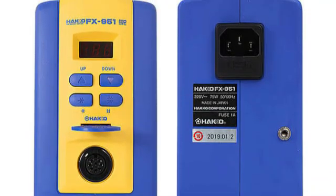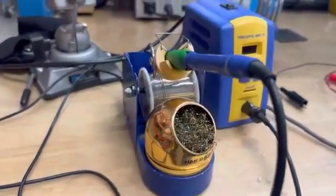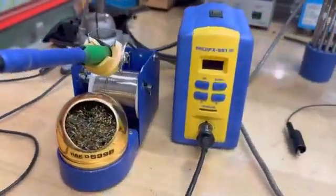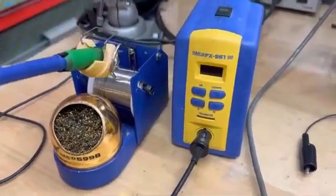After soldering, the iron cools down but takes only a few seconds to get back up to your working temperature. Hakko units are known for heating up quickly between jobs, allowing people to get more work done in a shorter time span.